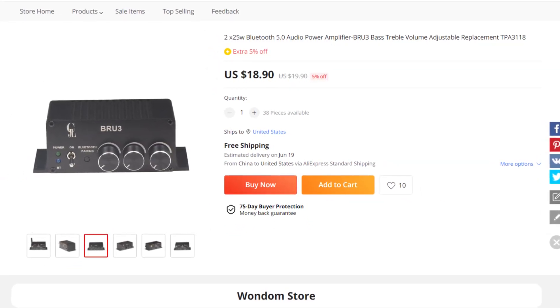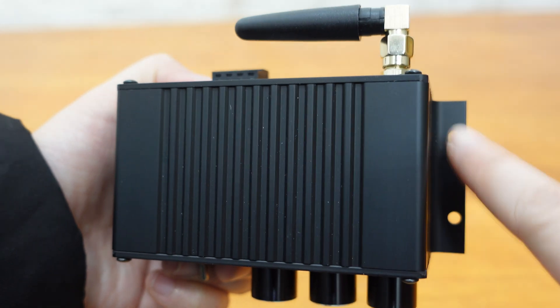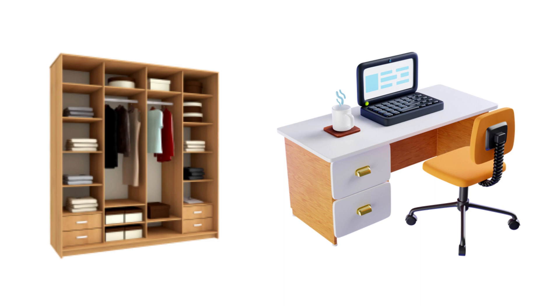Priced at only $18.90 USD and available now on our AliExpress shop, the BRU3 is versatile and adaptable. Thanks to its built-in mounting brackets, you can easily mount it in, on, or underneath any surface or container, making it ideal for any room in your home.